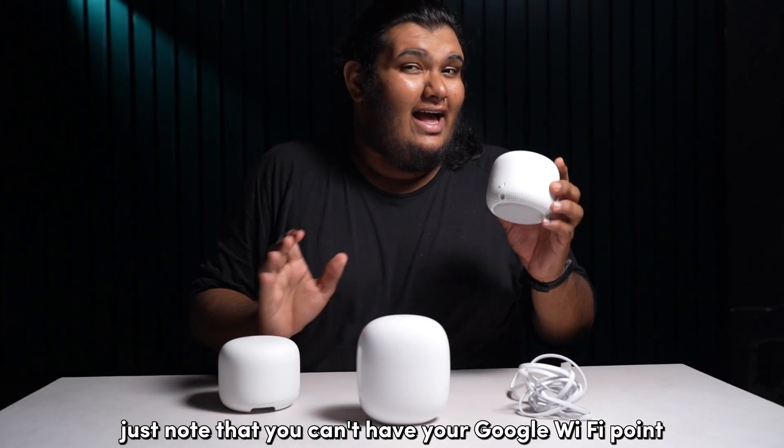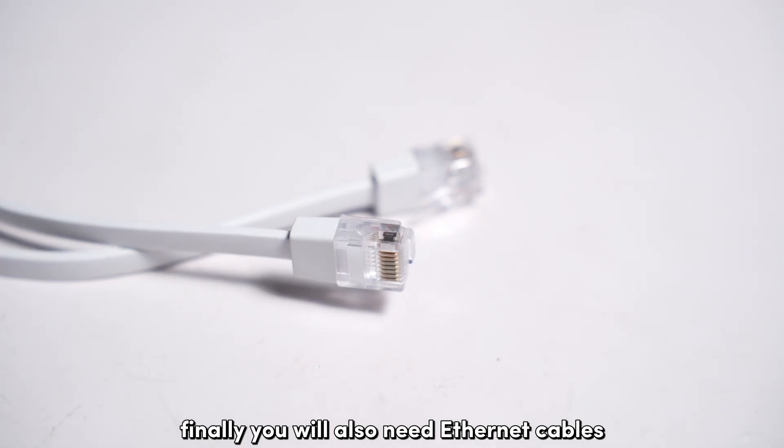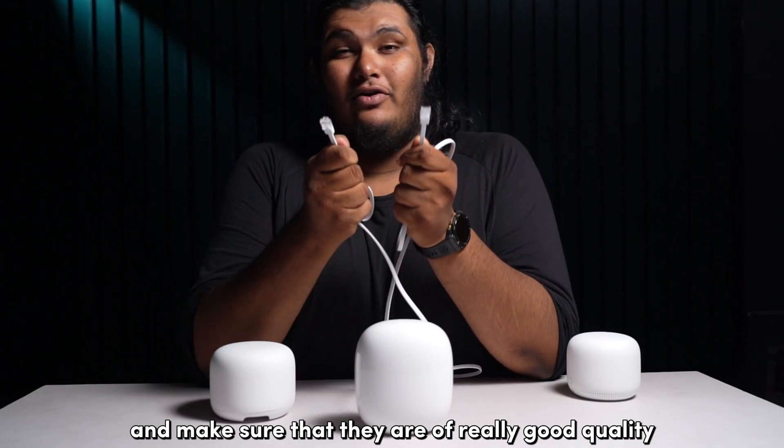Just note that you can't have your Google Wi-Fi point as an access point. You'll also need Ethernet cables — you'll be needing plenty of them, and make sure that they are of really good quality.